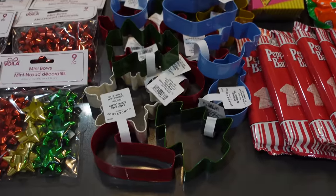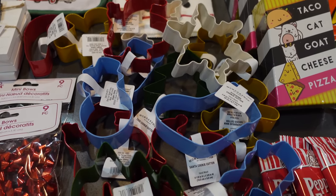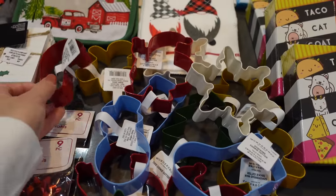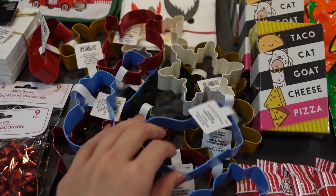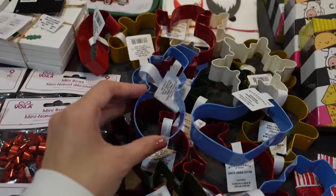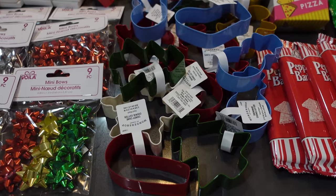At Target I picked up some of these little cookie cutters in a bunch of different designs. You have candy canes, a gingerbread, a little snowflake, a stocking, a snowman, and a Christmas tree — just a bunch of different ones to add to the gift baskets.